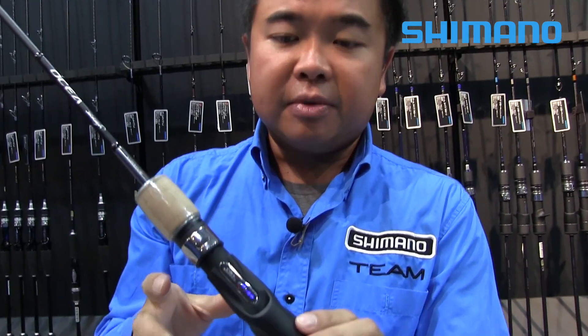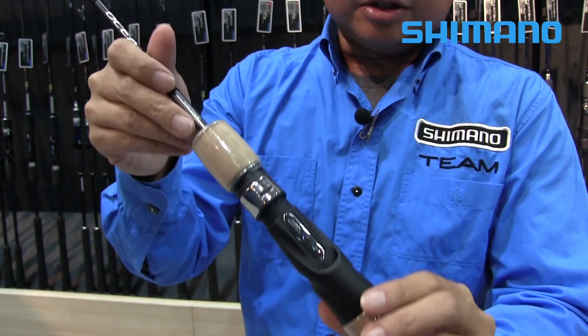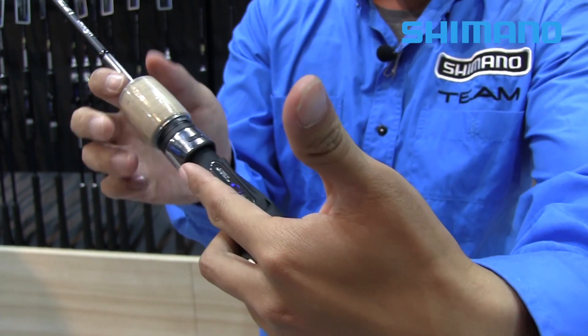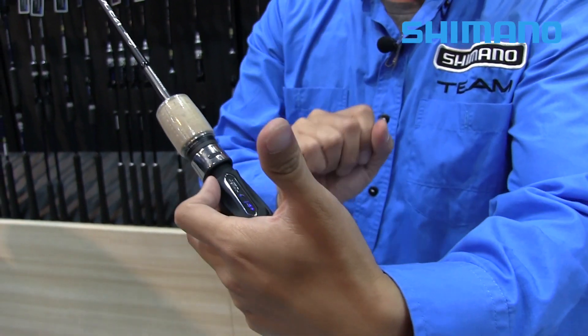One thing I really like about this Ocean Jigger is the reel seat. This reel seat is specially designed to match with our Ocean Jigger overhead reels. The cuttings here are where your fingers will be once you mount the reel — giving you the best control of the rod and reel so you can go for short crank, and the most comfortable grip.